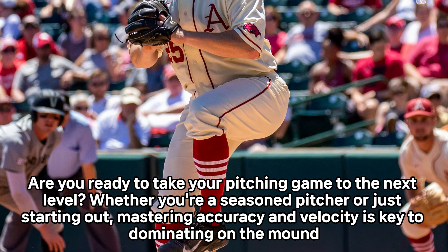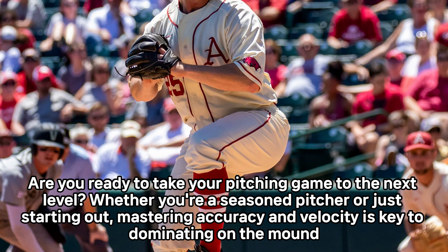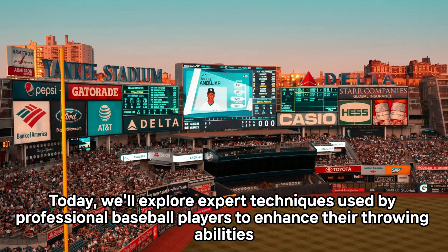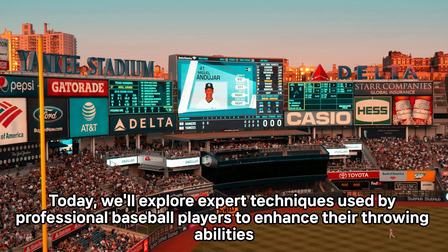Are you ready to take your pitching game to the next level? Whether you're a seasoned pitcher or just starting out, mastering accuracy and velocity is key to dominating on the mound. Today, we'll explore expert techniques used by professional baseball players to enhance their throwing abilities.